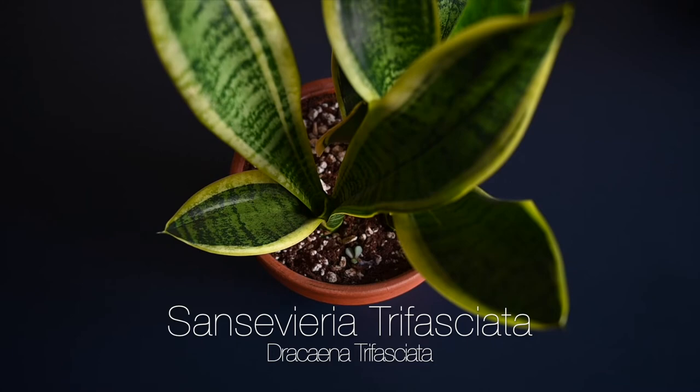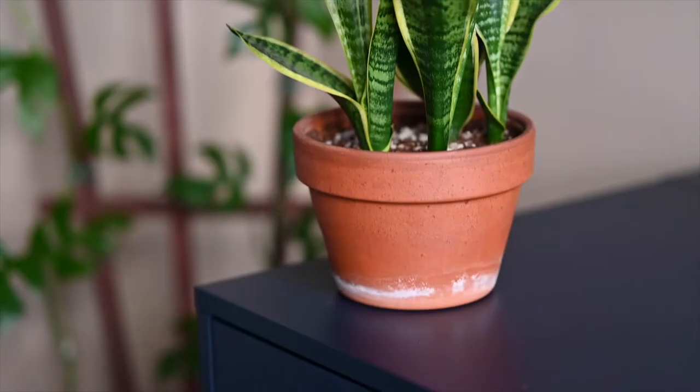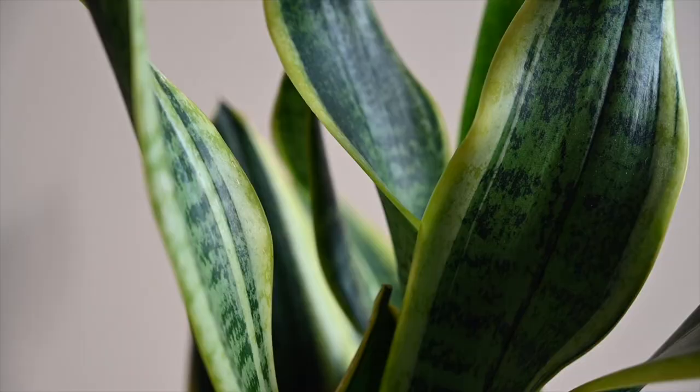Finally, a plant I've showcased before in my work-from-home office plant video: the Sansevieria trifasciata, also known as Dracaena trifasciata depending on who you ask. It's also commonly called mother-in-law's tongue or just the snake plant. You get a beautiful golden creamy yellow color along the leaf outlines, plus the dark banding you see on the zeylanica — the best of both worlds. And every single leaf that comes out looks slightly different, which is really cool.